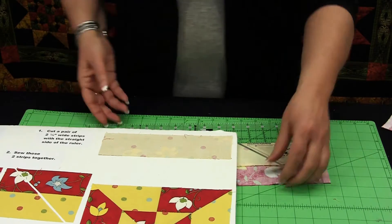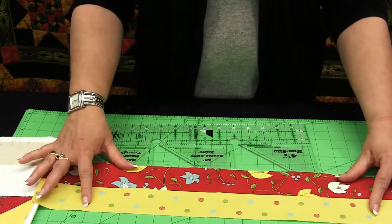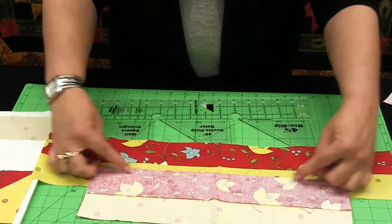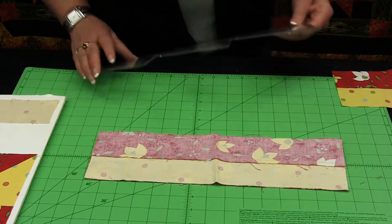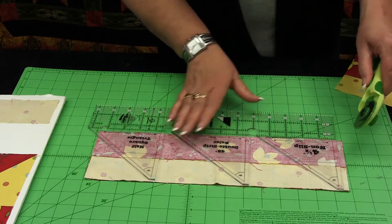I can also sew strip sets together. If I take two two-and-a-half-inch strips of fabric and sew the top and the bottom, I can create a tube. There is a seam here and a seam here. I am going to take my ruler and place it on the seam line, and then cut these with the rotary cutter.